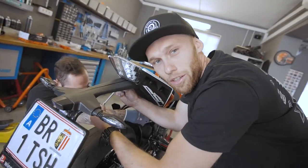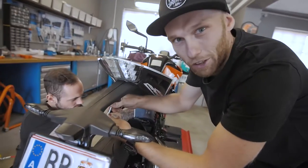The first step to make a stunt bike: take everything down that you don't need.